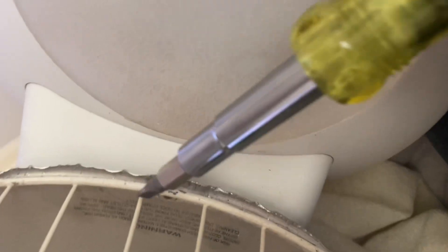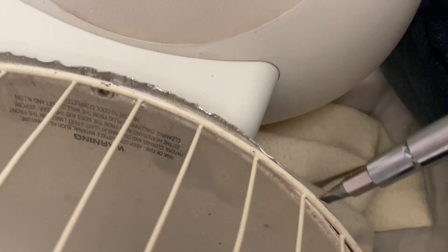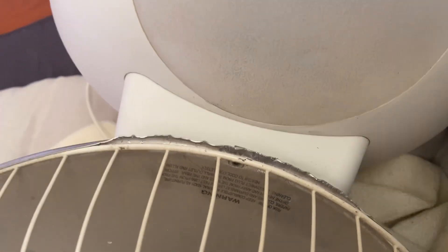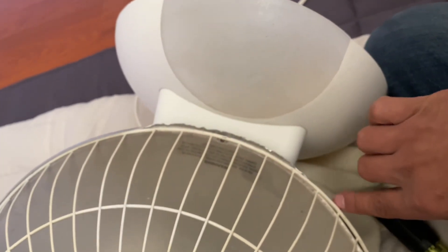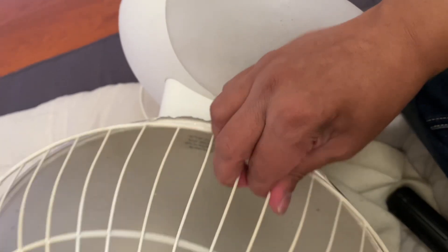What you do is get a flat head screwdriver like this, and then you start here. You basically have to go from about here to here, and once you have it, it comes right off.